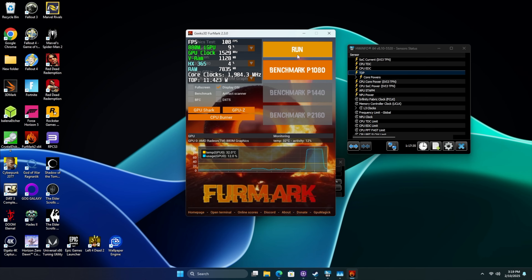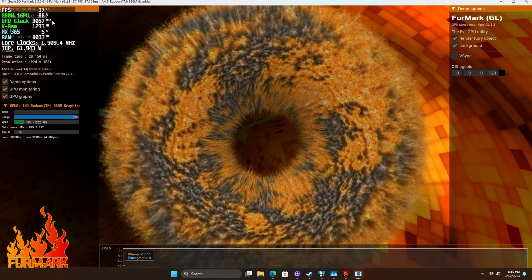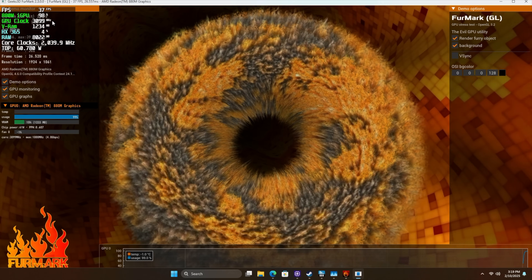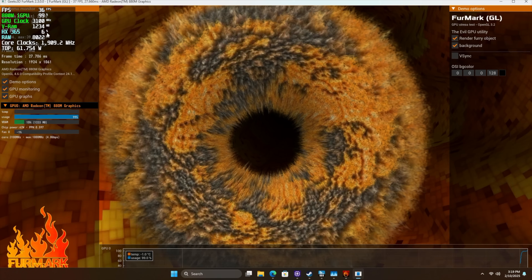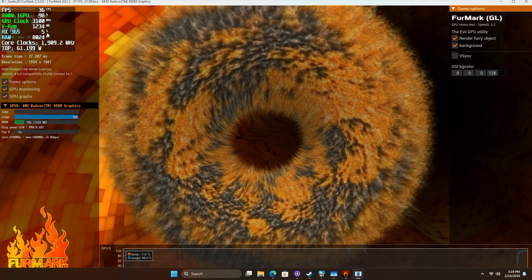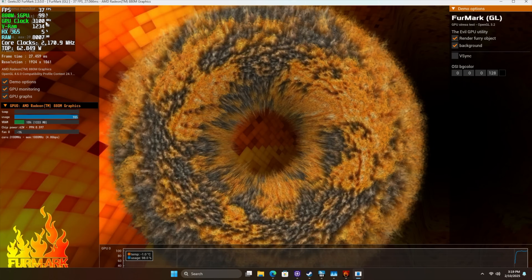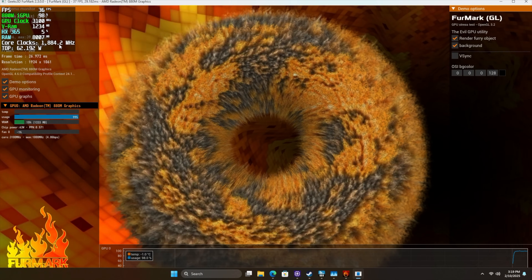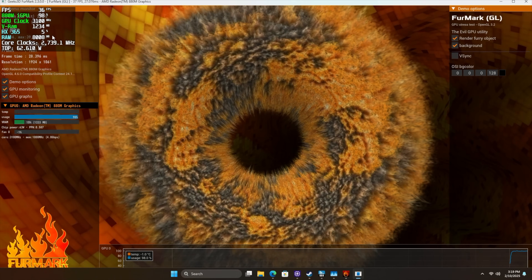I want to show you the overclock on that iGPU because we did go up by a bit — this should go up to 3,100 megahertz. And you'll see with the CPU, we're not putting a huge load on it. This is already pulling close to 60 watts, so it's feeding as much as it can to that iGPU. The CPU is pulling just a bit here, but we're really not even putting a load on the CPU right now. With this setup, this chip performs absolutely amazingly.